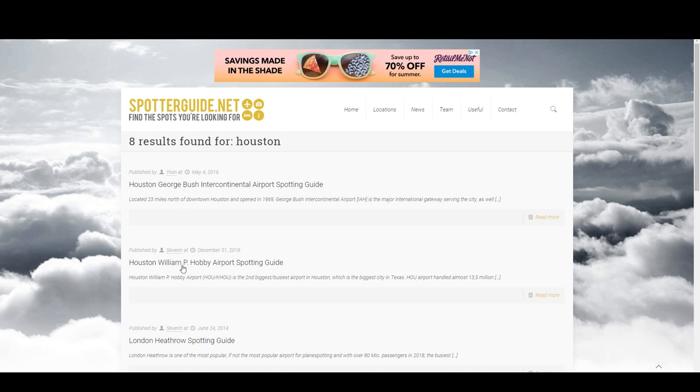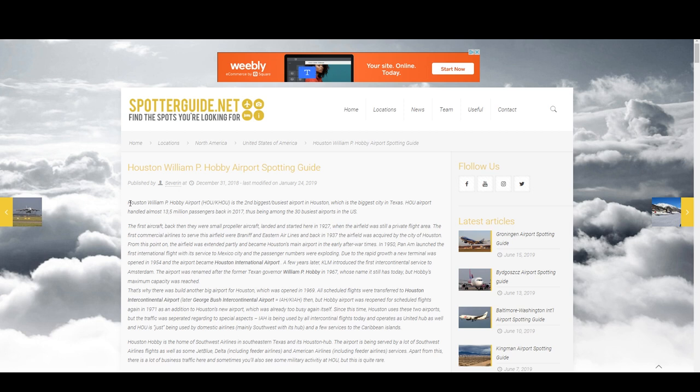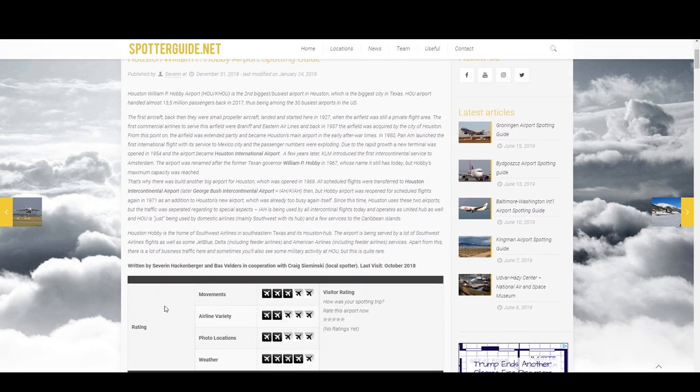I'm interested in William P. Hobby Airport. This airport is smaller than George Bush, but it's actually closer to me, so I'm going to select William P. Hobby. What that gives us is a bunch of things. The first thing you'll see is a history of the airport — pretty useful and interesting information. Then you'll come across a rating system with movements, airline variety, photo locations, and weather, on a five-airplane scale. Movements is rated three out of five, airline variety two out of five, photo two, and weather four out of five.